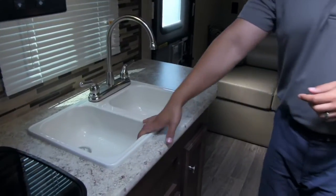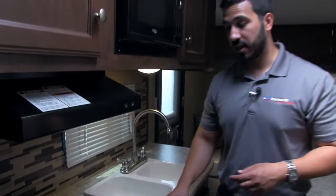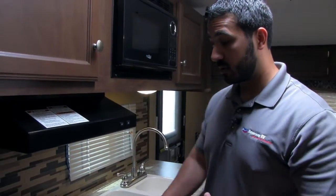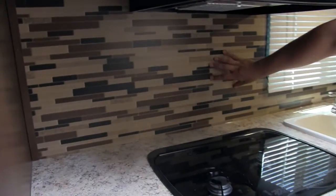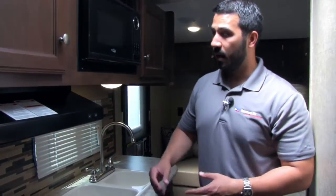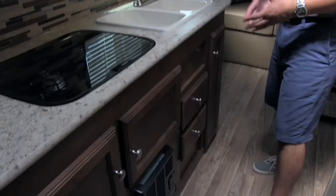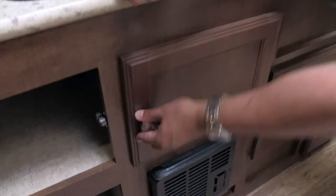Speaking of the sink, there's a larger bowl on the left and a smaller bowl on the right, with a high-rise faucet as well. You have a two-burner cooktop, and I like that it already comes with covers, making this great prep space — especially for a smaller camper. The cover also lifts up, which doubles as a backsplash. A lot of manufacturers just put up wallpaper that's really hard to clean, but this is actually a panel, so it's not going to fade and you can clean it up nice and easy. Right above the cooktop you have a fully functional hood with a light and a fan. Down below you have a ton of storage — two full-extension drawers and more storage as well.